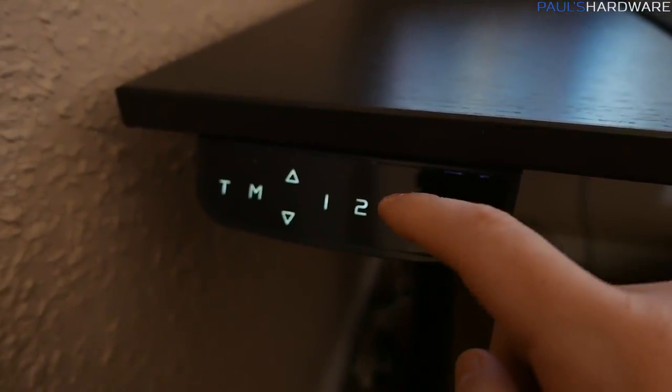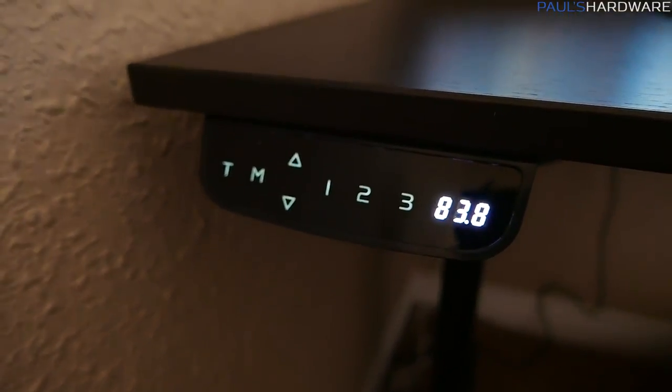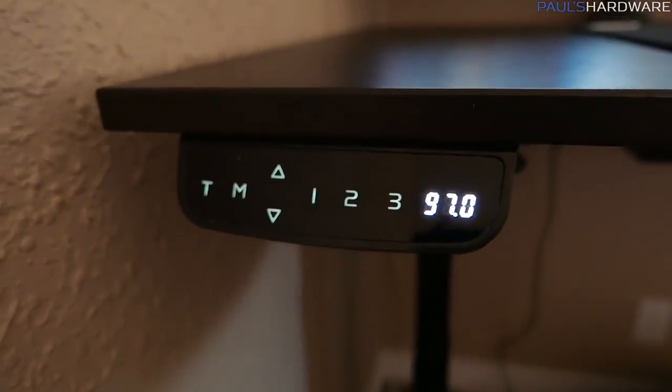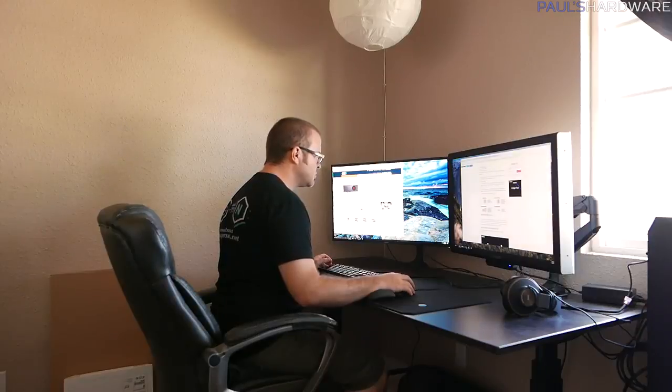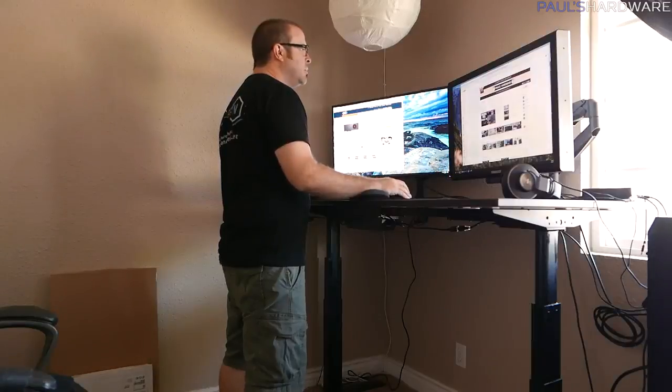One last thing to mention about the desk controls: there's the M button to set the preset heights one, two, and three. There's also a T button you can use for a timing mode — basically you tell it how long you want to be in one position like sitting, and then it'll warn you after that time to stand up. The basic idea overall is that you should try to stand as much as possible and sit as little as possible, and this desk lets you easily switch between the two while still working at a computer.